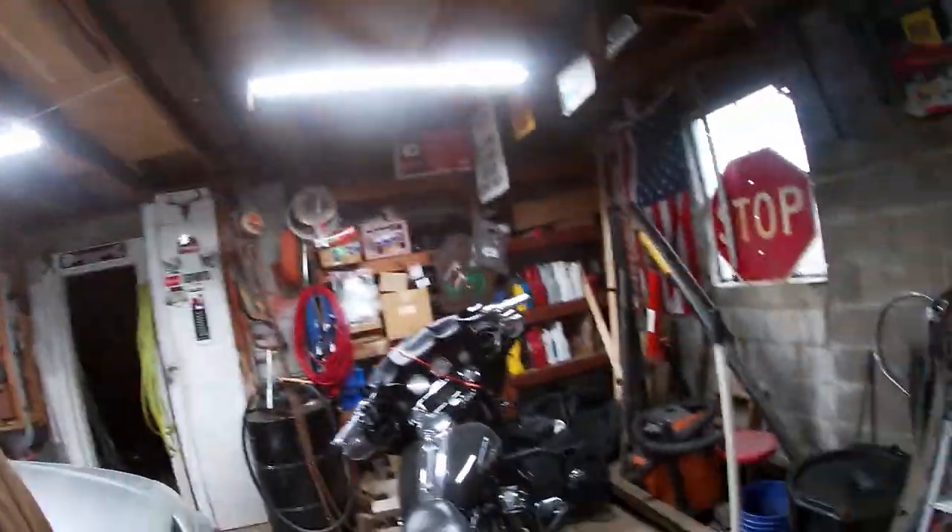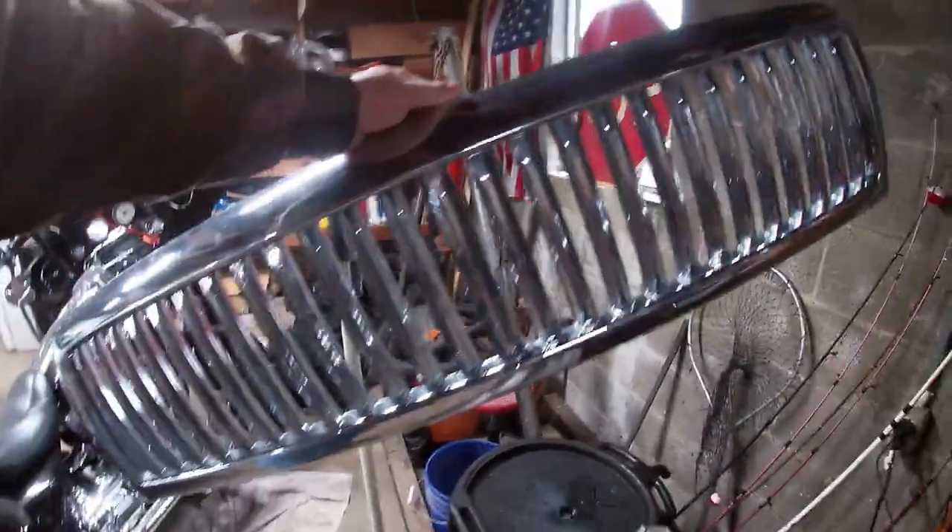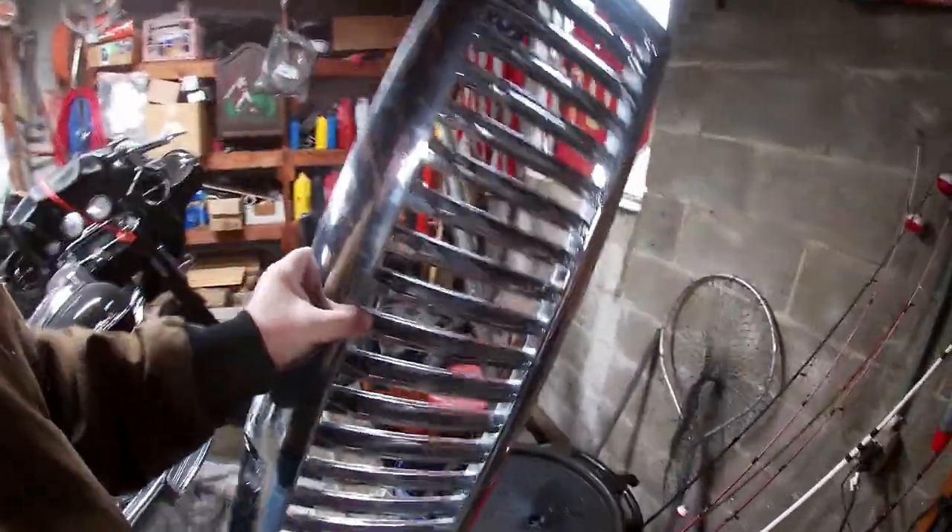Fairly early on after I bought this truck, the grill cracked and started coming loose — the little tabs break off. So that happened, and I bought a cheap eBay grill. I've already taken it off, but that eBay grill is what was on the truck for probably the last four or five years.